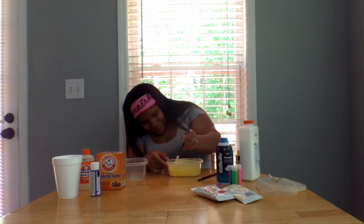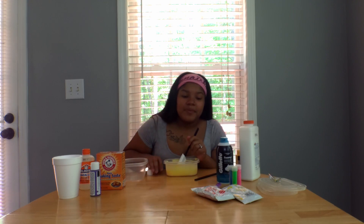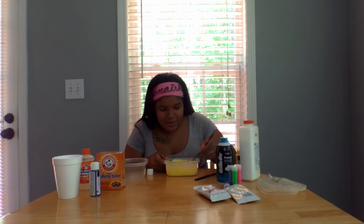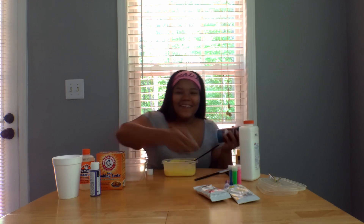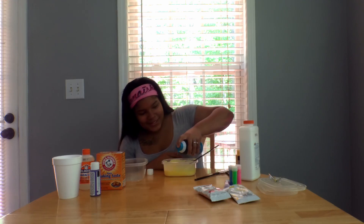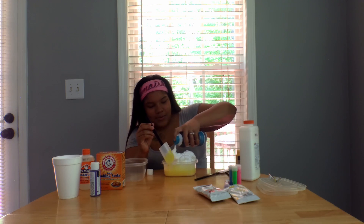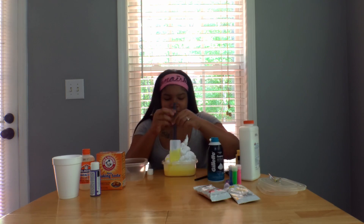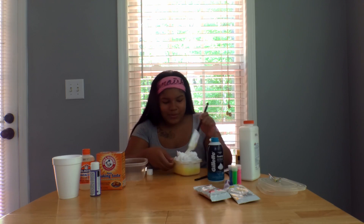I'm making something — comment down below if y'all think I can make fluffy slime, or if I'm gonna make a mess and mess up the table. Okay, how do you use this shaving cream? You just... oh my goodness — wow. It looks like whipped cream, it's fine. I think I put too much in at one time in this tiny little bowl.